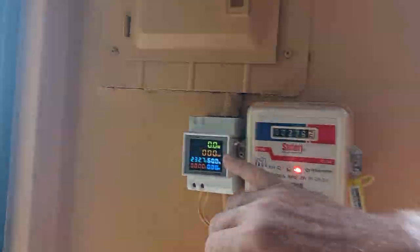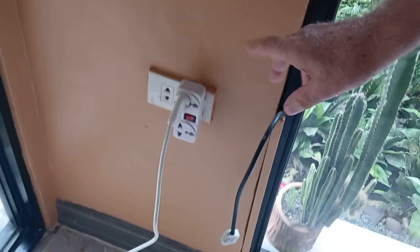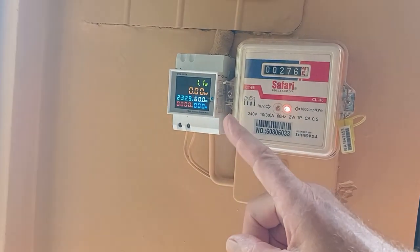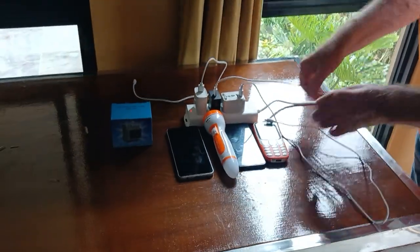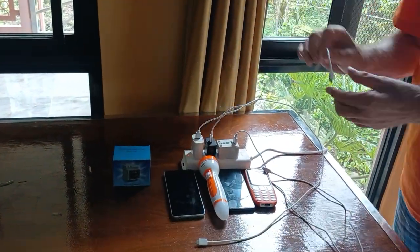This one is now zero watts because everything is off. So this one is off. I now switch this on. Now it's already 1.1 watts. Only these are all idle — not working. This is not working and this is not working.